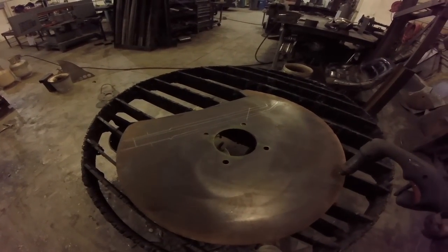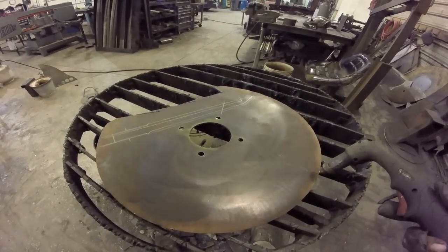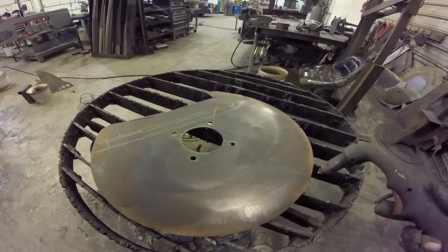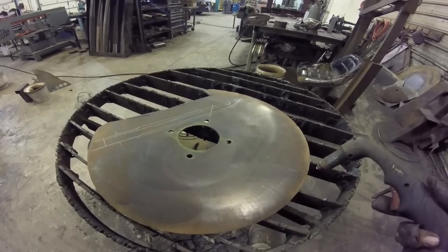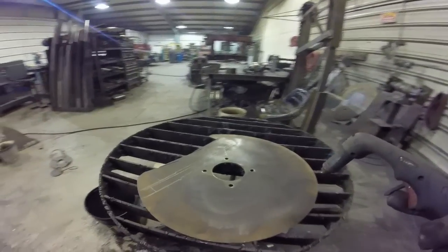About to cut out the blade. This is a hardened piece of steel — pre-hardened, pre-tempered. It's from a farm implement. Not sure what type of steel it is, but I've made knives out of it before and they're the toughest knives I've ever seen.